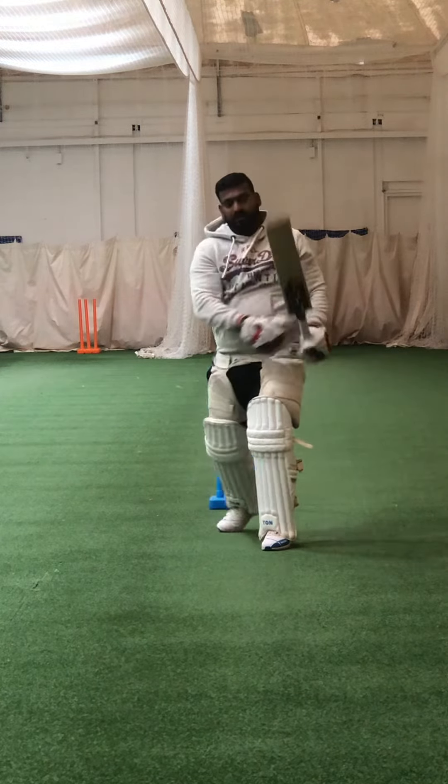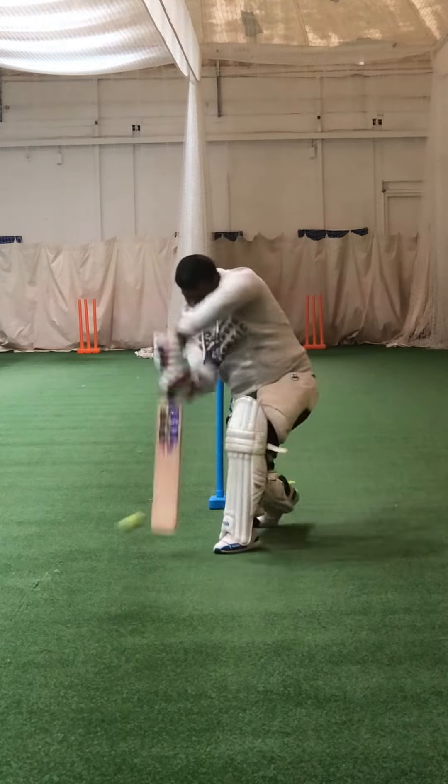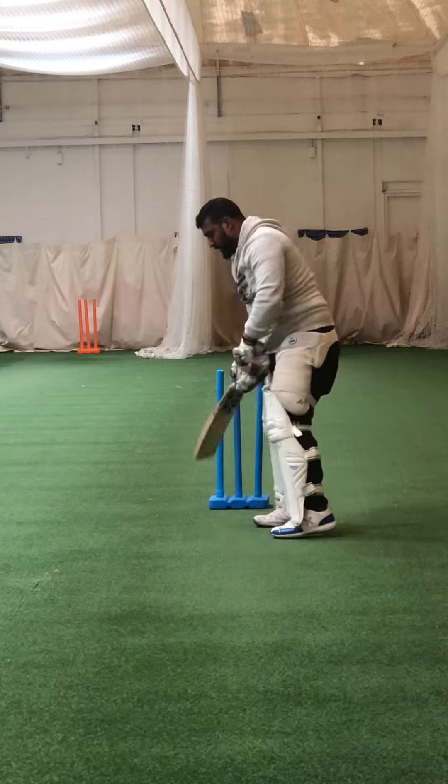One, two, three — lovely shot, good. One, two, three — really hold that shape for me.